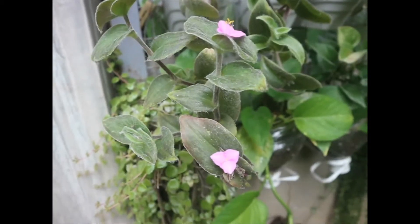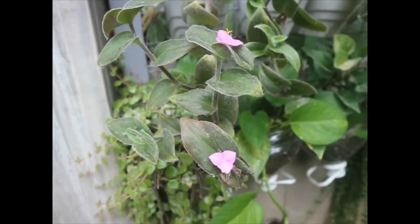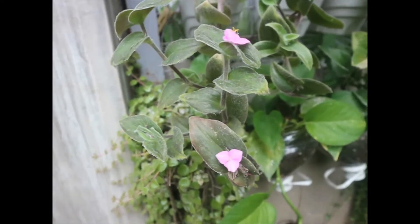Pakiclick na rin po ang notification bell para updated po kayo sa mga videos na i-upload ko. Tutok lang po. Unahin ko na po sa aking list ay ito pong cobweb spiderwort.